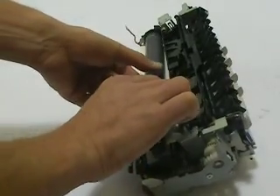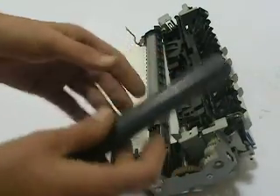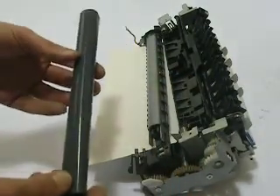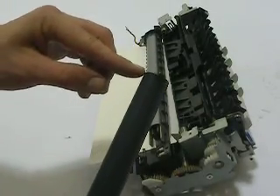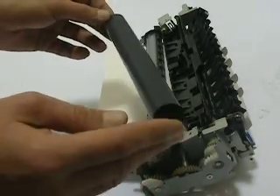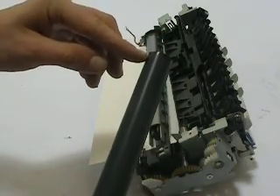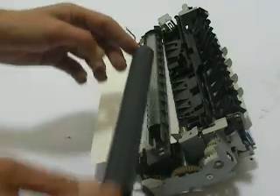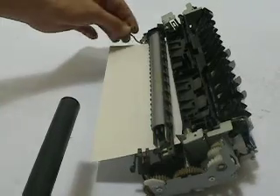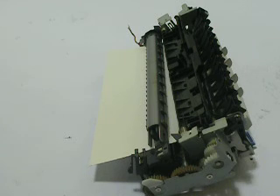Now we can just slowly pull off the old sleeve — real easy — and you can see there's not much to these. The replacement sleeve always has one side that has more of a contact on it, and you're going to want to identify that. The opposing side has no contact, where the one side has a larger black area — that's actually a grounding contact. This will go on where the red wire is. These sleeves are directional, and this is important to follow.